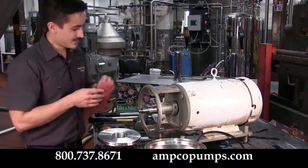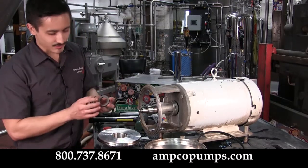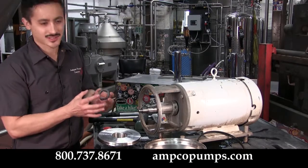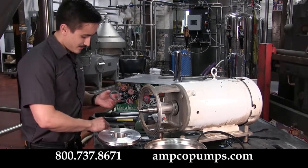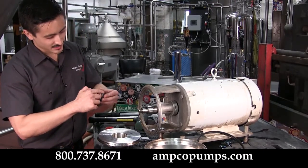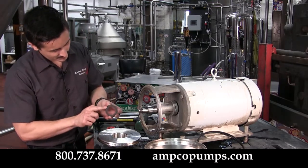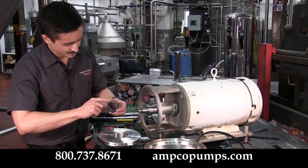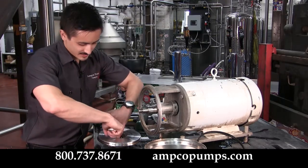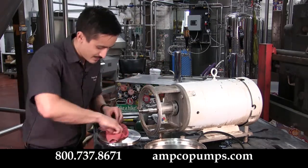To reinstall your new seal, start with the stationary first. Try to avoid touching the face with your fingertips, as you may leave dirt and debris that can cause leaks. Take a little bit of food grade grease and apply that liberally to the O-ring on the seal. Gently place the seal in position and with a clean rag go ahead and press it in.